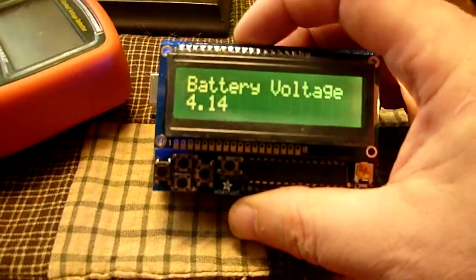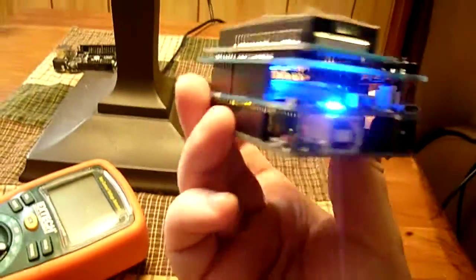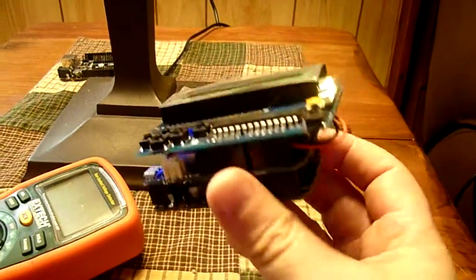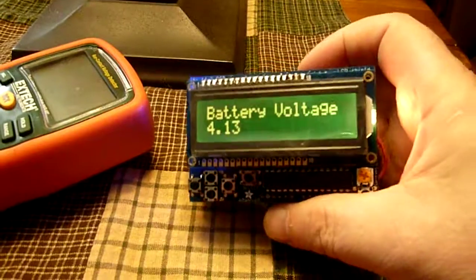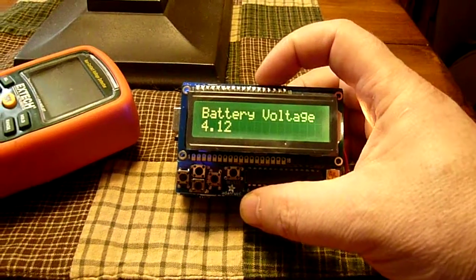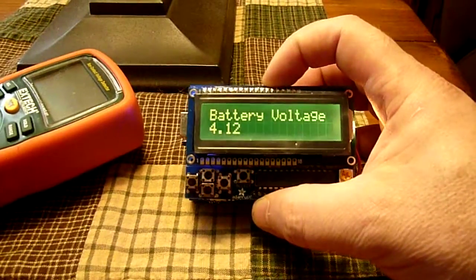Once it's charged, you can unplug all your cords and you now have a completely untethered, working Uno with whatever else you have going on with this unit. Battery life will be determined by how many sensors, actuators, and whatnot you're powering off the battery, but it could be anywhere between 6 and 10 hours.